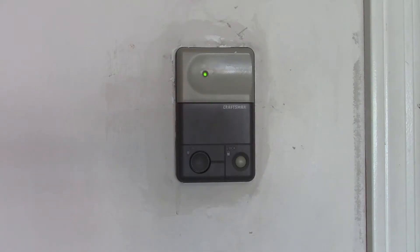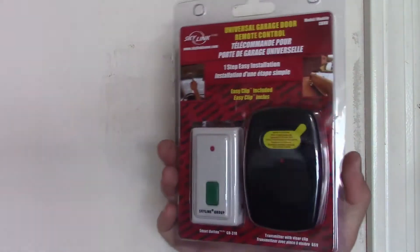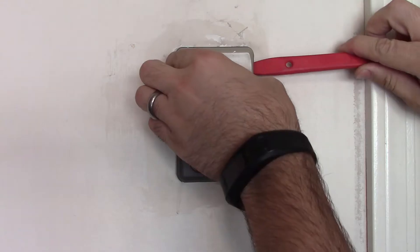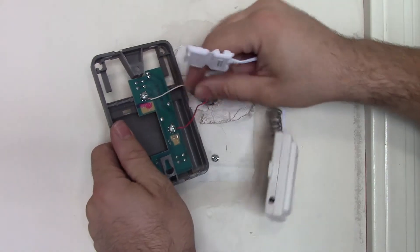Howdy folks, welcome to another video. Today we're gonna try the Skylink — never used this myself — and give it a shot. I have one of these old Craftsman garage door openers, and unless you can find an original clicker for it the universals don't work. So today watch me turn my old garage door opener into a modern one.